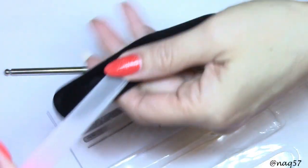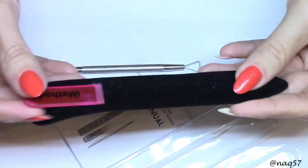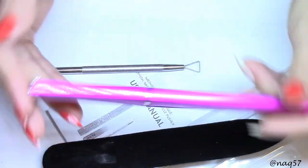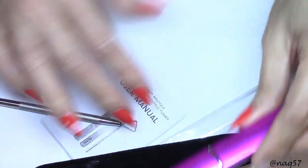It came with a nice velvet little pouch for storage, aside from that nice pink metal container. So you can put it in the pouch, or store it back in the original packaging — it protects both ends of the file.